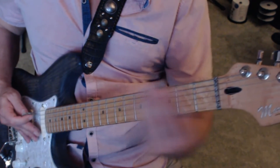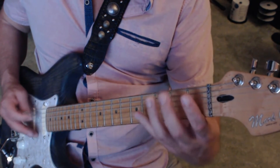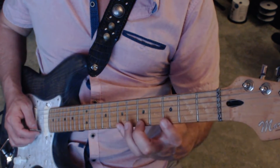Down to the open E position, ascending. And up to F for descending.